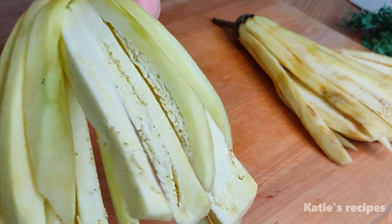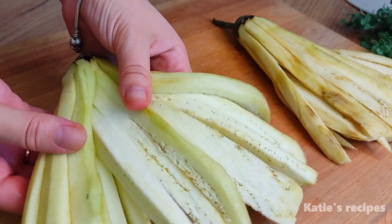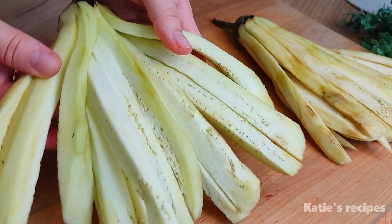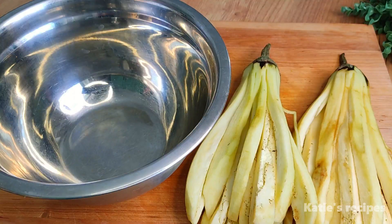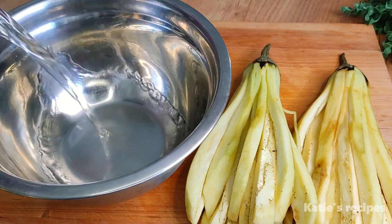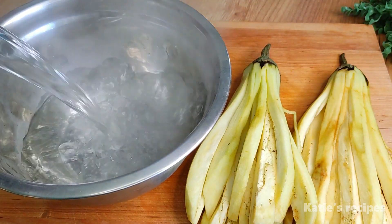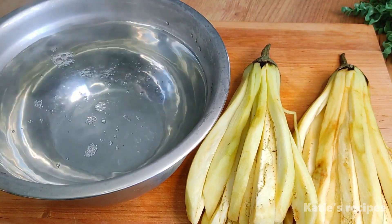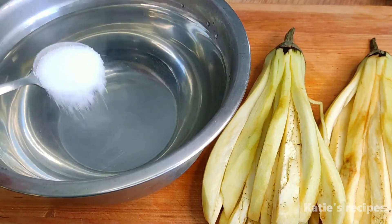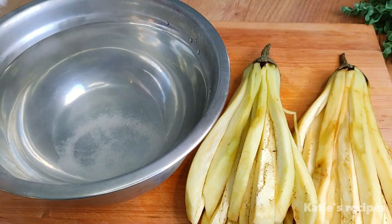So in the end we will get thinly sliced eggplant sticks. We will need hot water. You also need 1.5 tablespoons of salt.